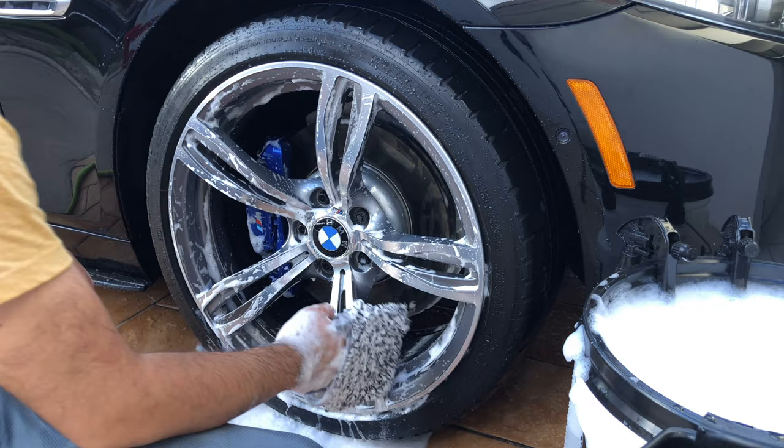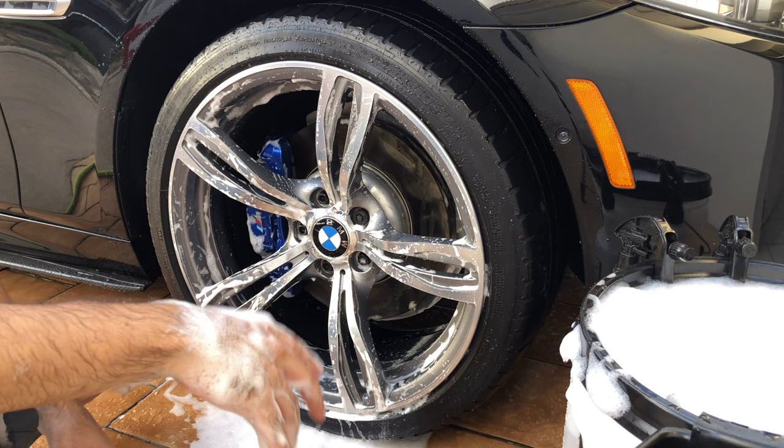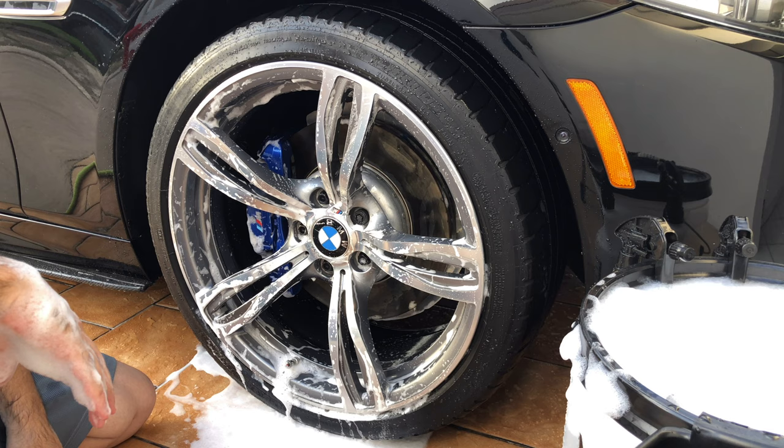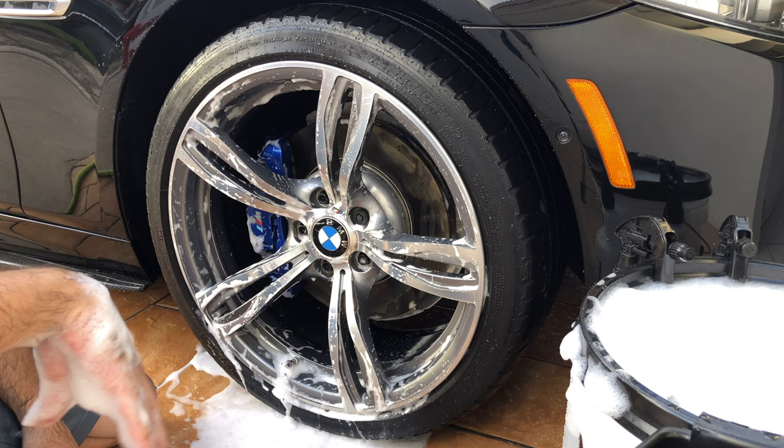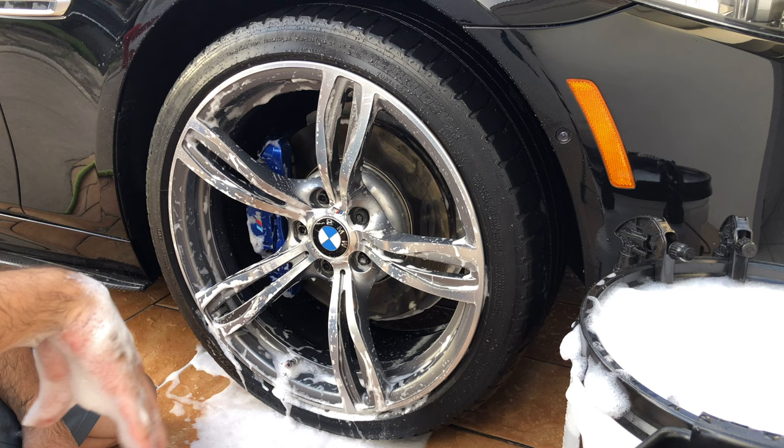Very nice. As you can see, I can easily reach the inner parts of the wheel. I can clean between the wheel spokes and the caliper. It works very easily and it's easy to grasp. I kind of like it. I hope that you enjoy the video — please subscribe, take care.